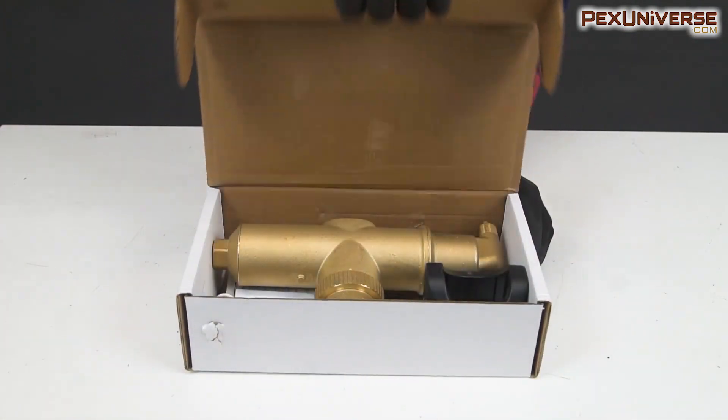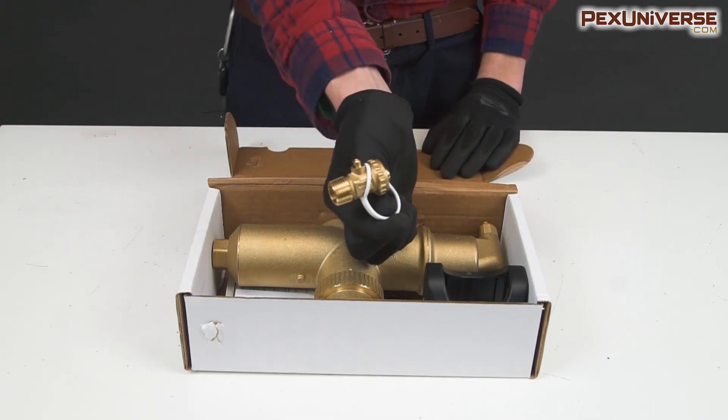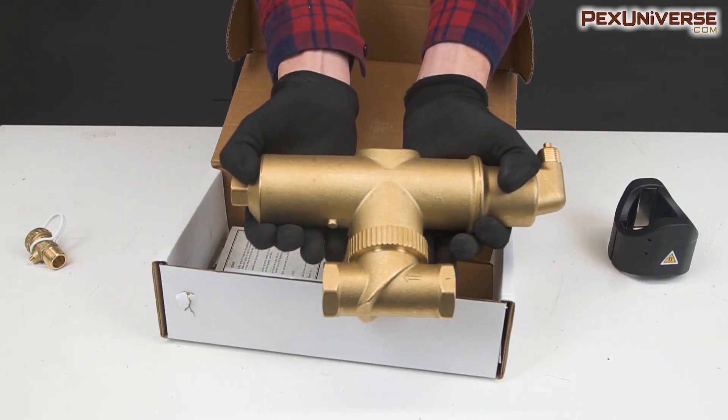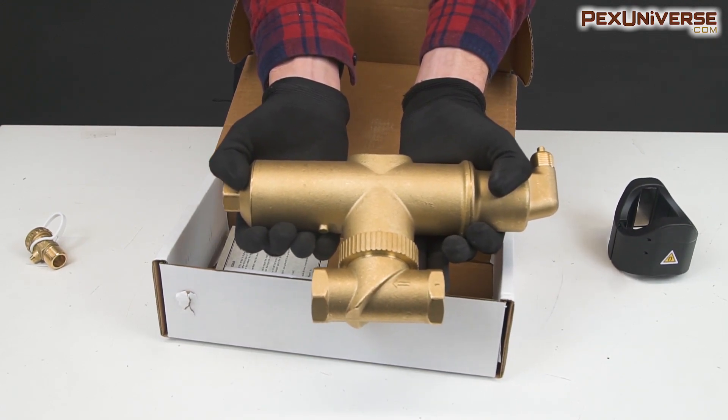During the unboxing process you have three simple items: this is your drain valve, external magnet, and the Spyro Combi unit dirt eliminator air separator itself.